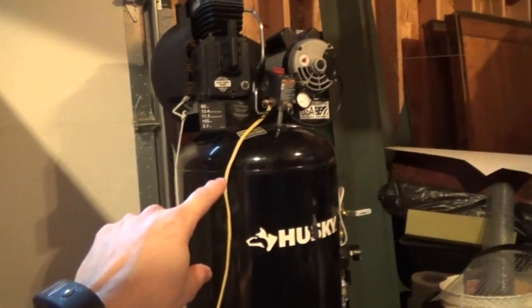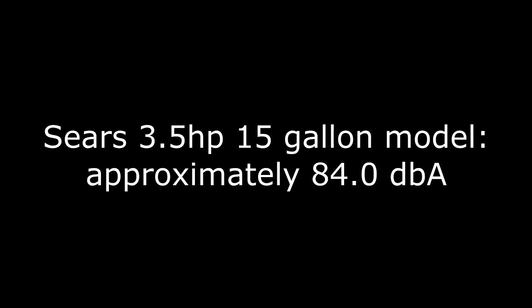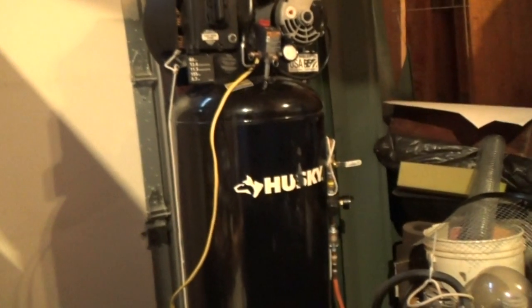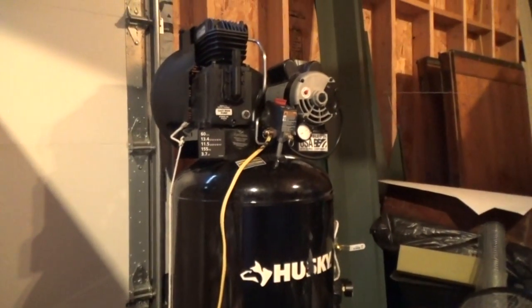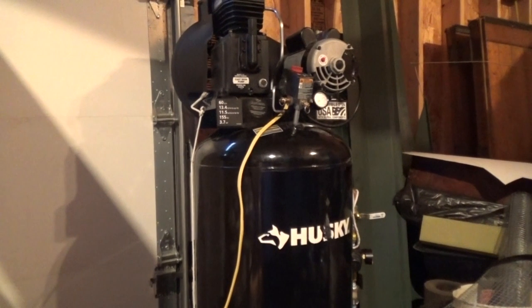From the looks of it, the oilless compressor is actually a little bit quieter than the Husky compressor, at least according to this A-weighted decibel meter that I've got. So there you have it. When you're talking about volume, if you think an oil-less compressor is loud, that 60-gallon compressor is going to be just as loud, if not a bit louder. They don't really publish noise levels on these compressors, and I can see why.